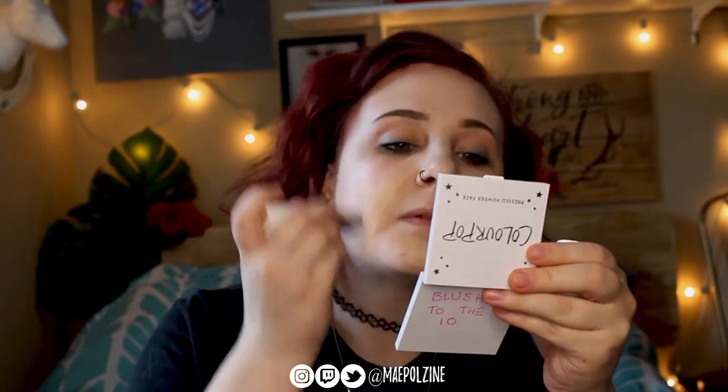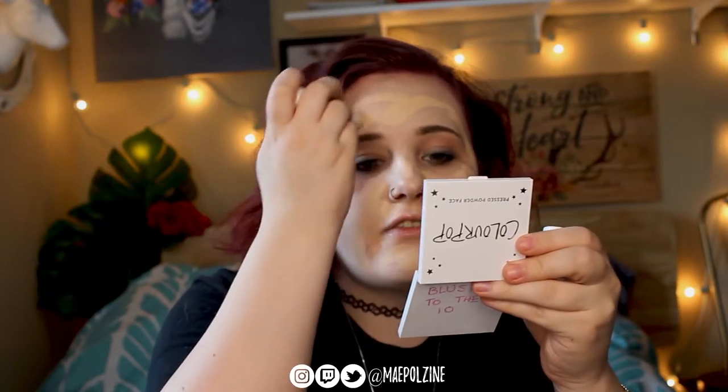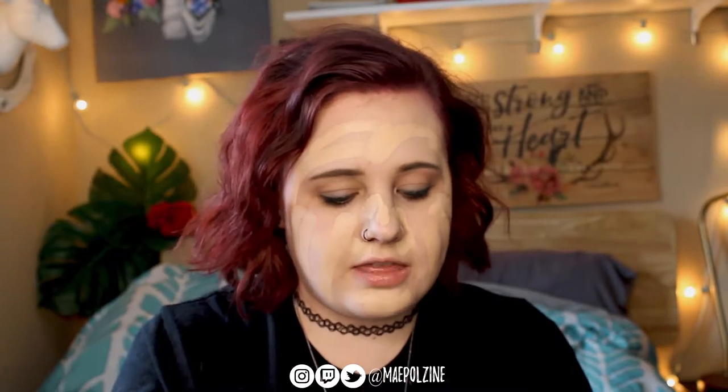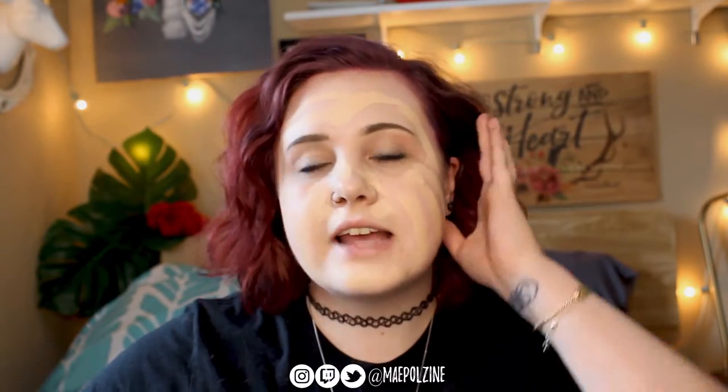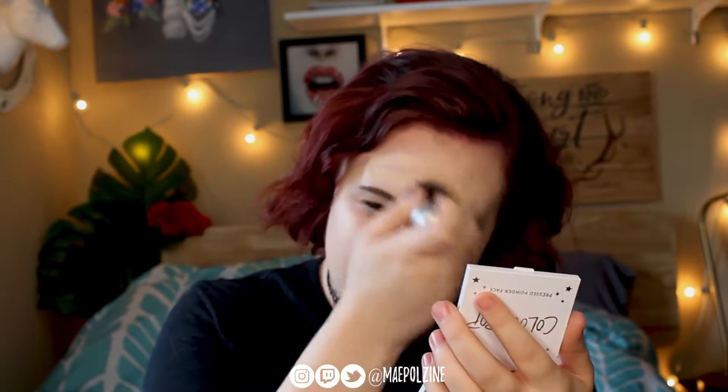I'm going to use the No Filter Stick Foundation in Fair 27N. I have been using this almost every single day for work because it's just super easy to apply. However, I have yet to have it last more than five hours. About the five-hour mark, it starts to look a little bit cakey and it starts to break down — which, if I'm going through the day, is around slightly after lunch. So it doesn't last a full day on me, but it's just so easy to apply and I keep wearing it.